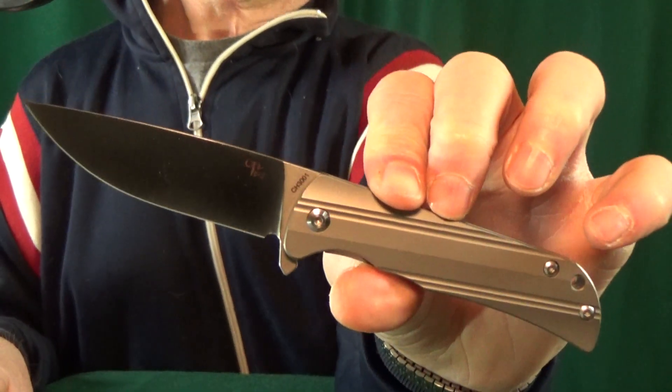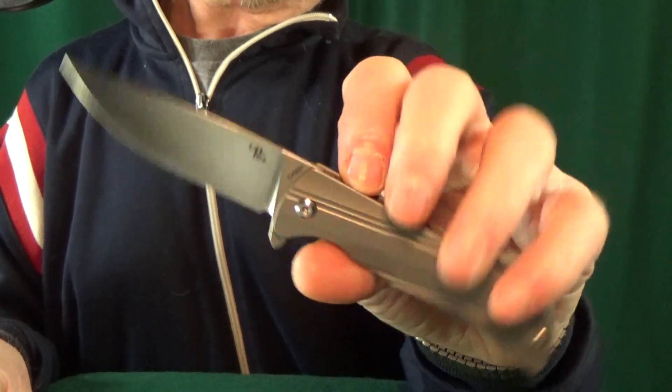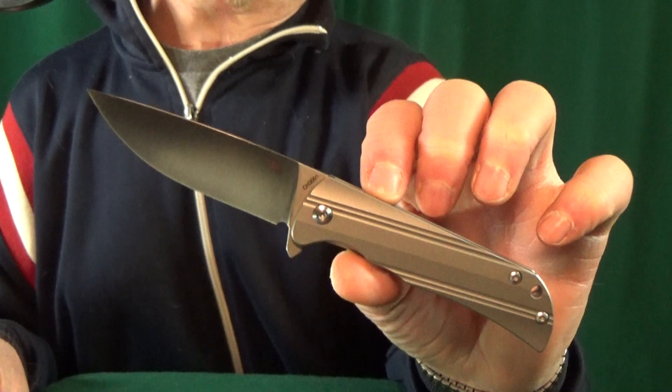The only issue I really have with this is — and this is going to sound nuts — it's almost like it's too light. You look at the metal and then when you pick it up, it feels like one of those toy airplanes made out of balsa wood.